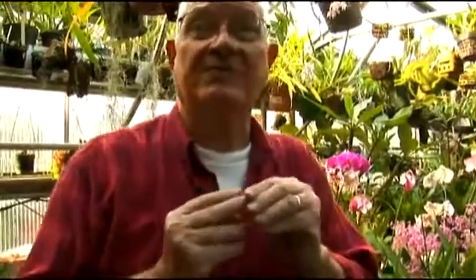Forming orchid hybrids is a fairly simple process and involves nothing more sophisticated than a toothpick. You go into the flower of a plant, lift the pollen off, and put the pollen from the polinia point of origin right underneath.